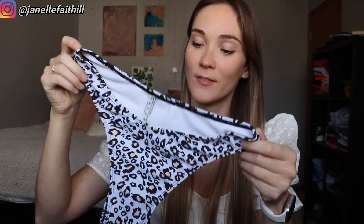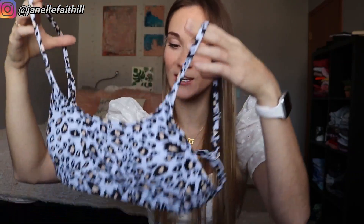I might as well keep on this leopard print theme — I got another leopard print bikini. This one is so cute, I love this print and I love the way the top is shaped. It's like an open back concept, which is kind of cute. Obviously in a size medium — just a really cute print, I really like this one.